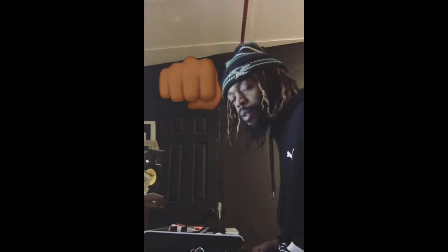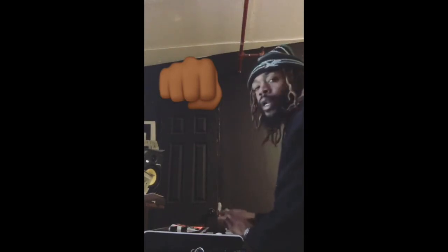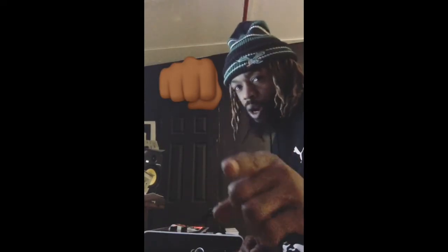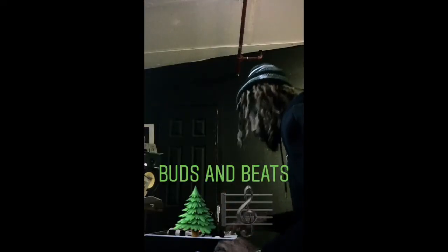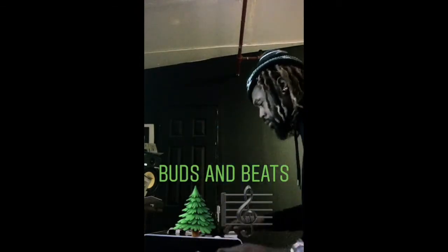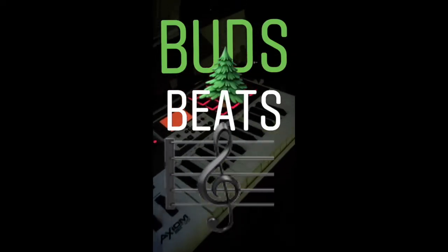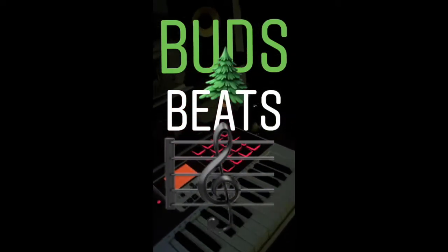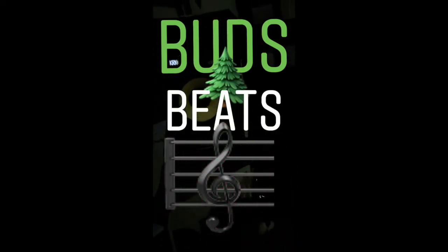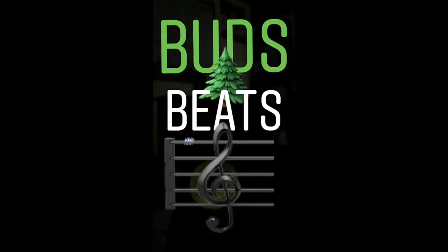As producers, we often get in the middle of a beat sometimes and you get lost. You wanna quit, but don't quit — keep rocking. You're gonna feel like quitting, but don't quit. We'll be right back.